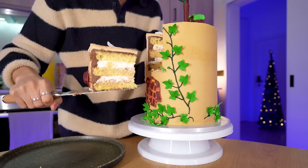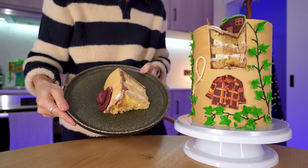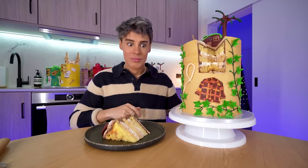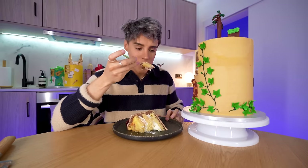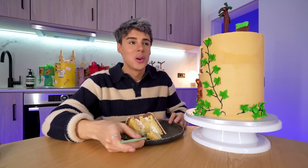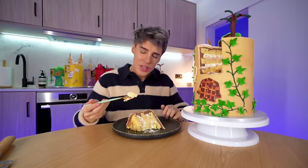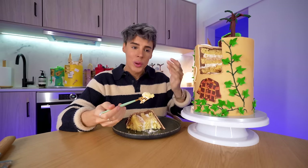It smells exactly how I would have thought Evermore would smell. The cowboy on top is really doing something here. Why does this look like an Indiana Jones themed cake now? Let's give it a try. That is so good. It's really hard to describe because the maple flavor is really subtle — both in the buttercream and in the sponge. It also tastes kind of vanilla-like. It almost tastes like a maple flavored Twinkie: cloudy, pillowy, light, fluffy, sweet.